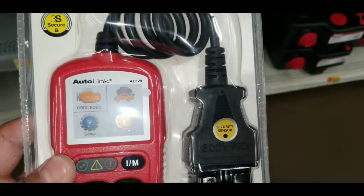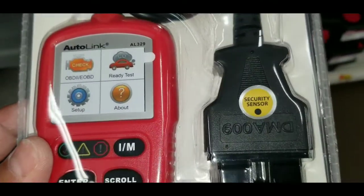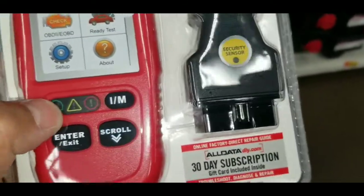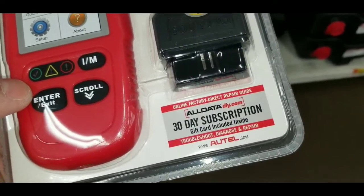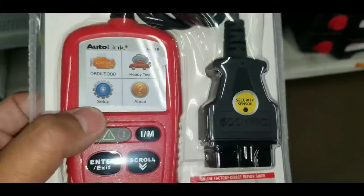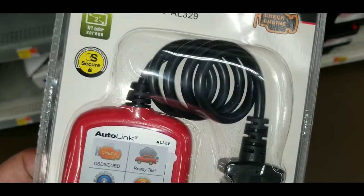If you guys want that extra feature, you could actually do that online pretty much for free — any of these scanners will give you a code, and you can easily go on Google, pop in those codes, and it'll tell you the exact same thing, probably giving you a more in-depth look at what the causes and fixes are.